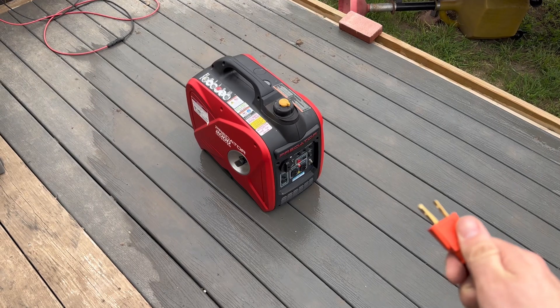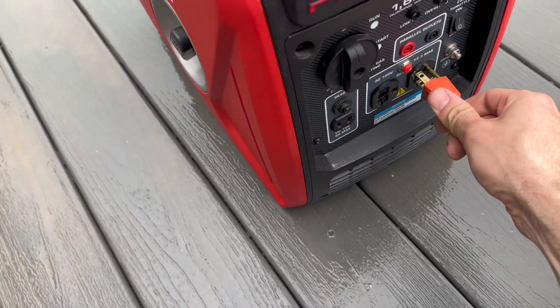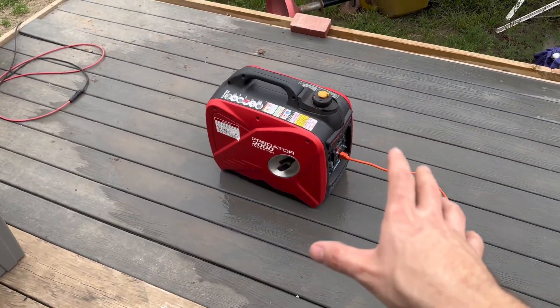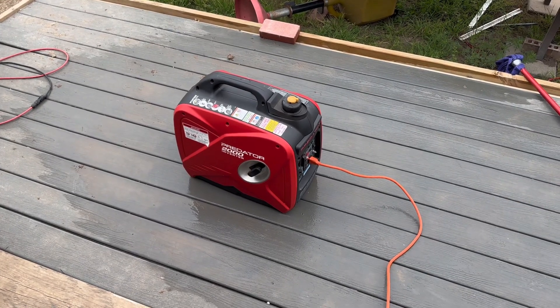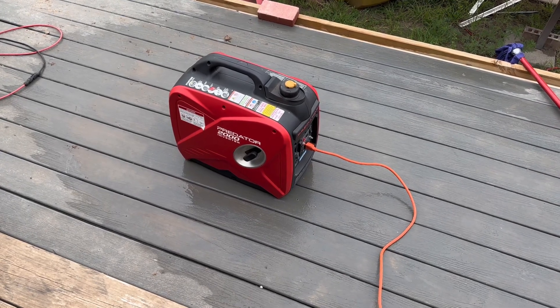We're going to connect it to this Predator inverter generator. What's nice about this inverter generator is it's somewhat light, not very big, very fuel efficient, and it's quiet. I'm going to get this thing cranked up, give it a minute to warm up, and then we're going to go in the house and turn the inverter on.